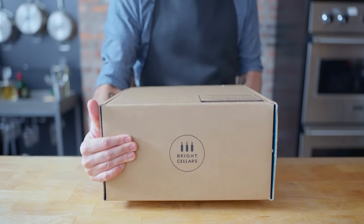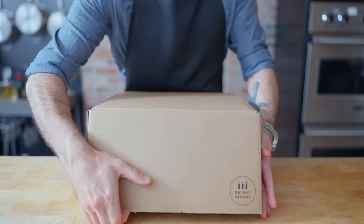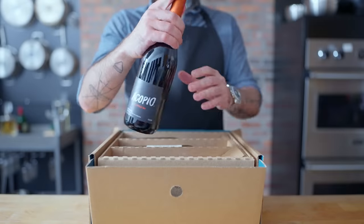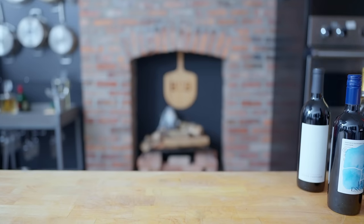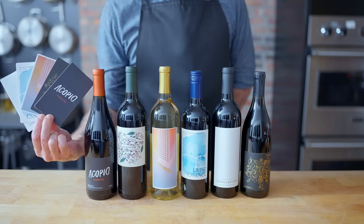This episode is sponsored by Bright Cellars, a monthly wine subscription that matches you with fine wine you'll love and delivers it right to your door. Just take a quick seven question quiz to get started. For a limited time only, get 60% off your first four bottle box, plus a bonus bottle. The link is in the video description.